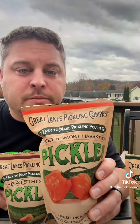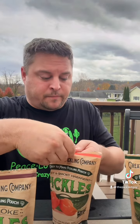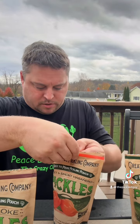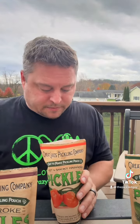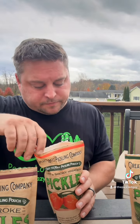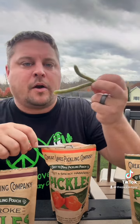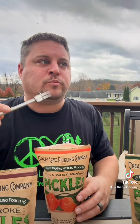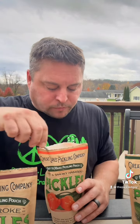Next I'm going to try the Sweet and Smoky Habanero. This has habanero powder and hickory smoke powder in it as well. For this one I did green beans and cucumbers. Good smoky flavor. I also did a cucumber.